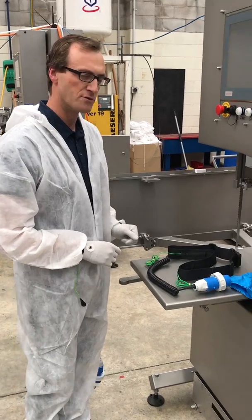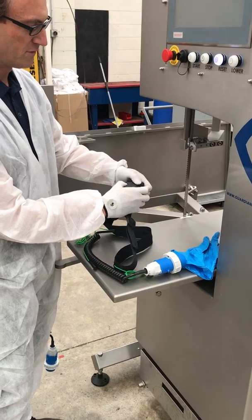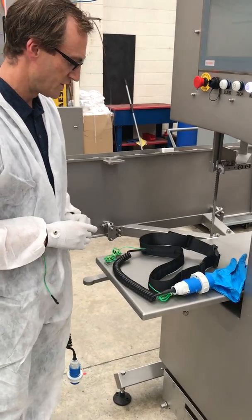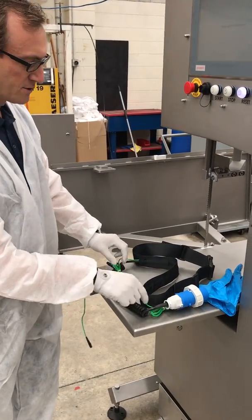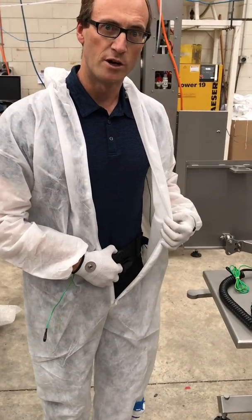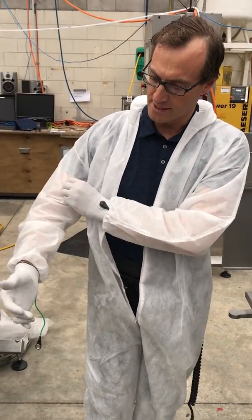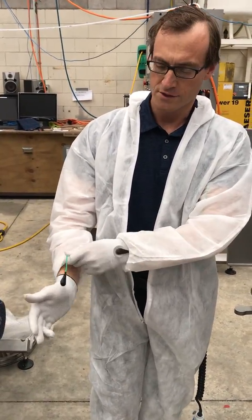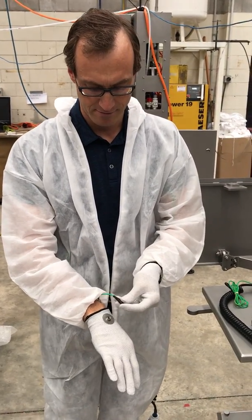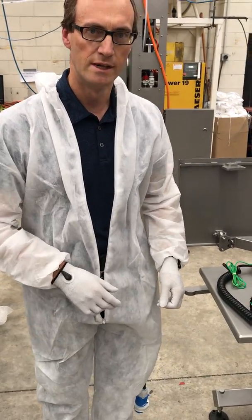This is the harness we've developed. It's designed to fit around the operator's waist, with a simple clasp that holds them in position, and two connections that come down to the set of gloves. You can see I'm wearing one underneath my overalls — it goes around the waist and the two cables feed down through the sleeves to the gloves, attaching with a simple clasp.